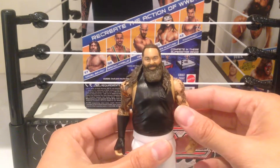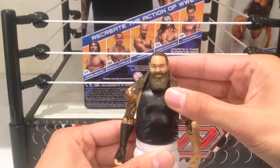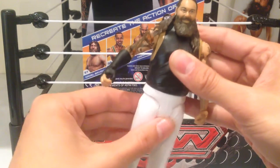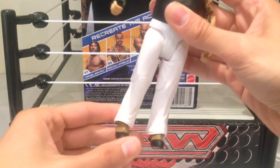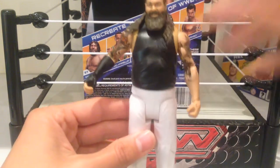In terms of articulation, he's got the exact same as the standard basic figures: ball jointed head which isn't limited by the hair, ball jointed arms that bend at the elbow, and then standard wrist, waist, knee, and leg articulation. The feet as well, which aren't limited by the pants. So that's really, really awesome.